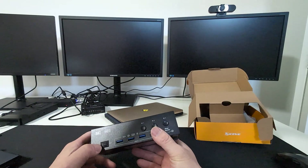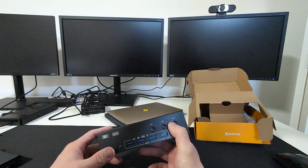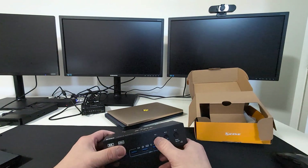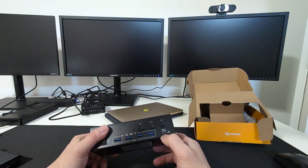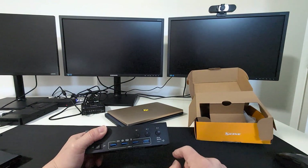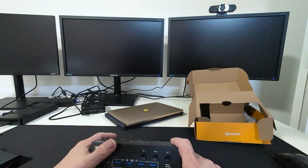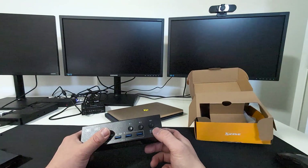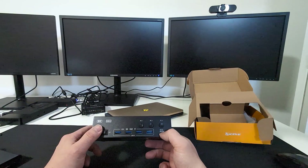It has an on/off button so you can specify which computer to jump to instead of just toggling. It also has a port for a wired remote, so you can hide the switch under your desk and just keep the remote on top. If you're a neat guy — unlike me, my cable management is pretty terrible — that wired remote option is very handy.